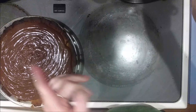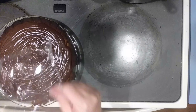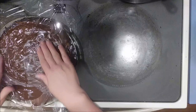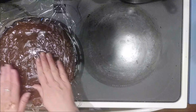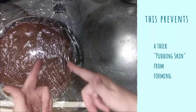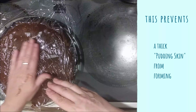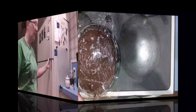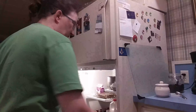Now, final trick before I put this in the fridge: while it's hot, press saran wrap right to the top. This will prevent you from getting a thick skin on your pie. This has got to go in the fridge to cool for at least two hours.